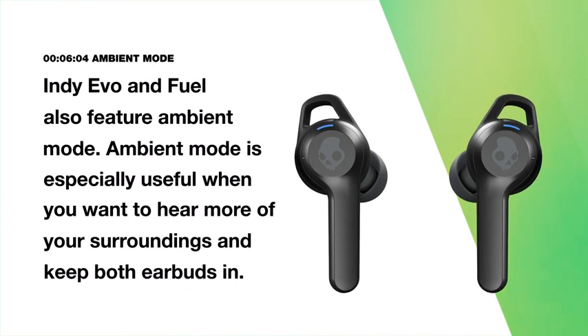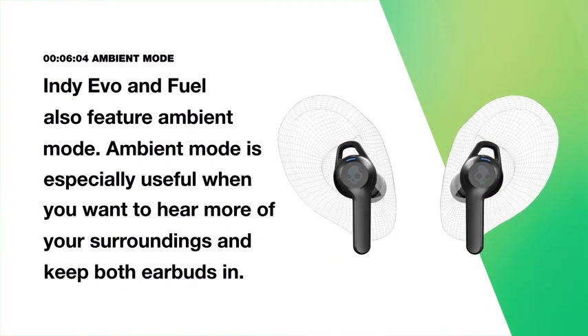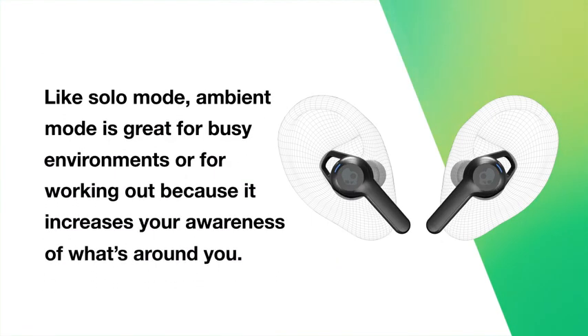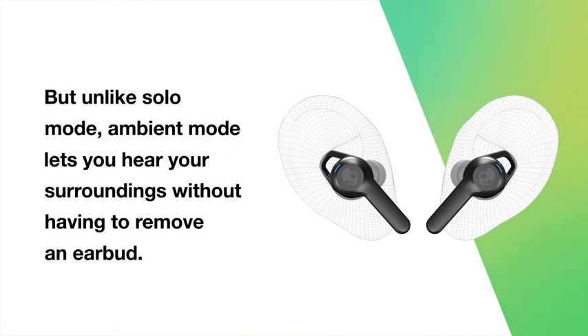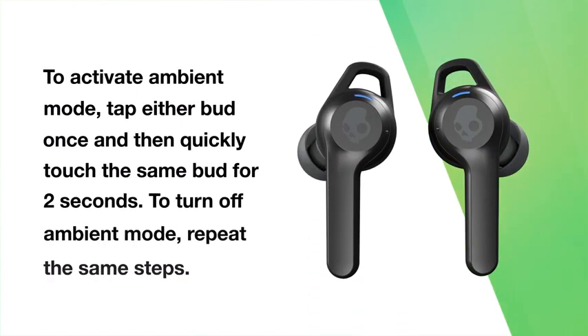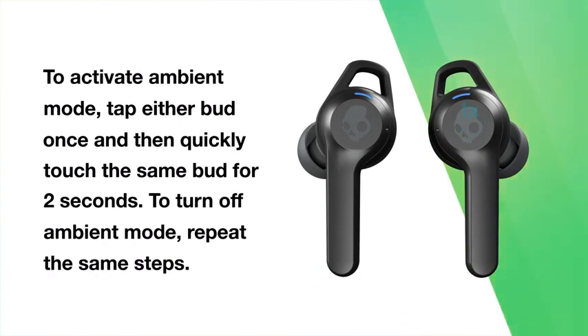Indievo and IndieFuel also feature ambient mode, which is especially useful when you want to hear more of your surroundings and keep both earbuds in. Like solo mode, ambient mode is great for busy environments or working out because it increases your awareness of what's around you. But unlike solo mode, ambient mode lets you hear your surroundings without having to remove an earbud. To activate ambient mode, tap either bud once and then quickly touch the same bud for two seconds. To turn off ambient mode, repeat the same steps.